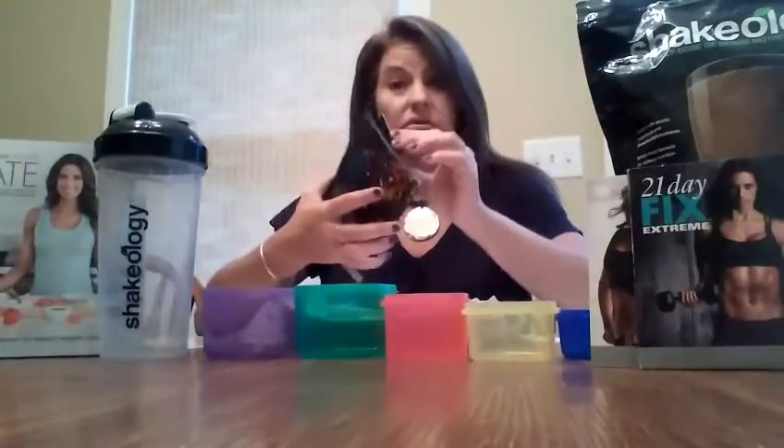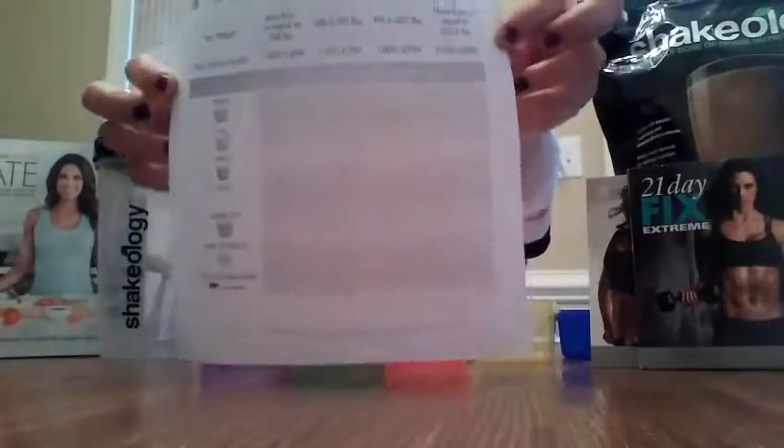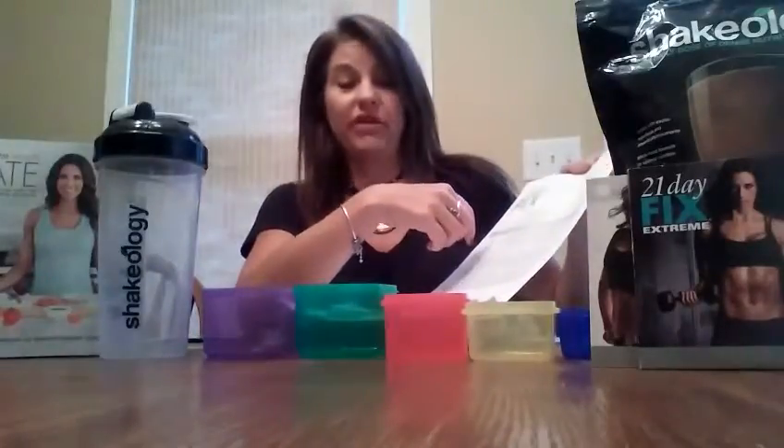Once you receive it in the mail, I encourage you to read through your nutrition plan booklet. On page four there's a calculation to determine your calorie range — it's very simple and doesn't take long. There's also a quick-start cheat sheet on page 19 that lets you skip the calculation and tells you directly what calorie range you fall into and how many containers you get per day.